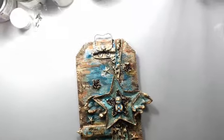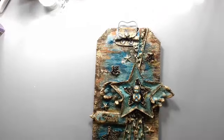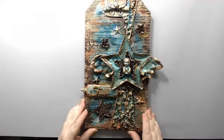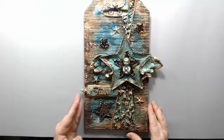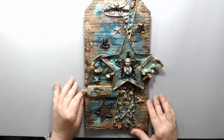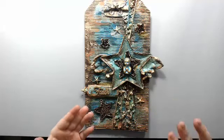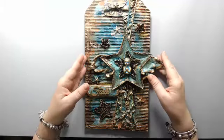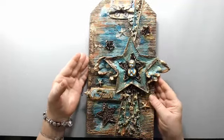My computer decided to do an update last minute, so I had to take my laptop instead. Hopefully you can see it well. So this is a project I created last week — it uses a lot of the rust and patina paste from Prima. They're available at brick-and-mortar stores in big jars, or you can buy the smaller sets, also available at Michaels. I'm going to put it aside so we can start with the new tag.